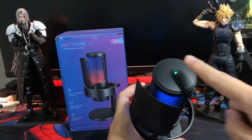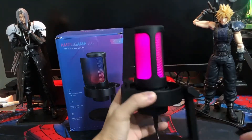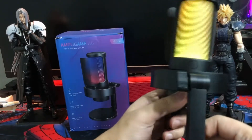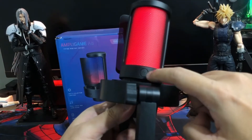Sa taas, makikita mo ang mute tap control. Sa bandang likod naman, ang RGB light tap control, so you can choose different colors.